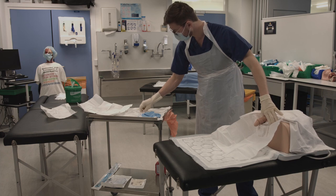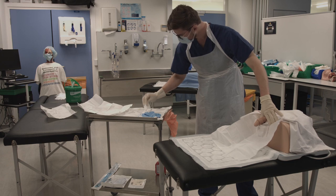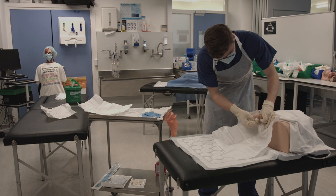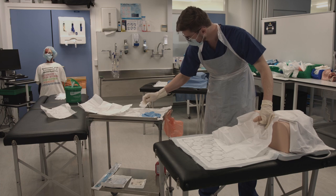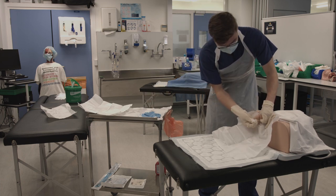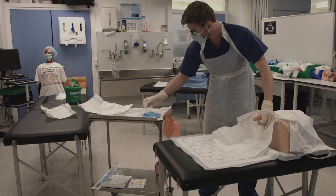Pick up the first piece of sterile gauze and dip it in the water. The first clean should go down the urethral meatus and around the coronal sulcus to the patient's right. The second clean should go down the urethral meatus and around the coronal sulcus to the patient's left. The third clean should go down the urethral meatus.